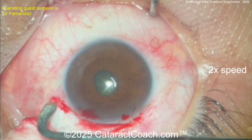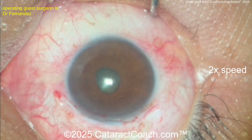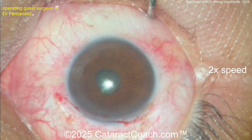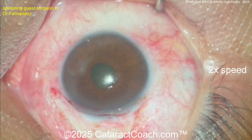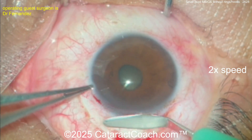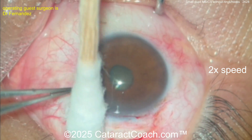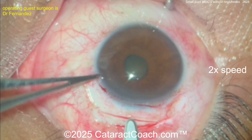Now the key to the whole surgery is the incision. After the cautery is done, we make the incision. The key is it's a shelved incision with a long tunnel length — not like the old days of manual ECCE, the extracapsular cataract surgery done with corneoscleral incisions. You can see there's a little bit of a groove at half scleral depth only.